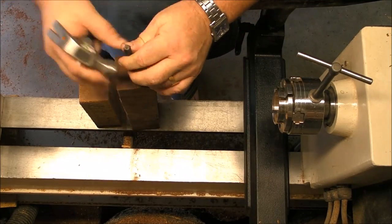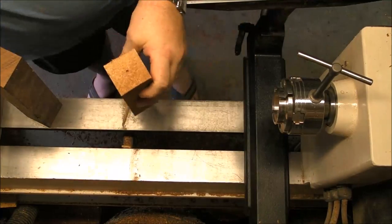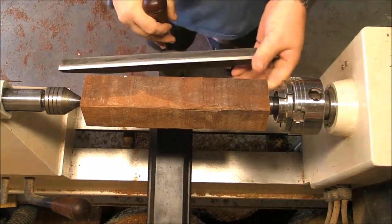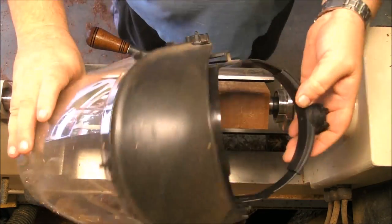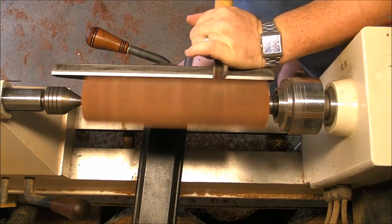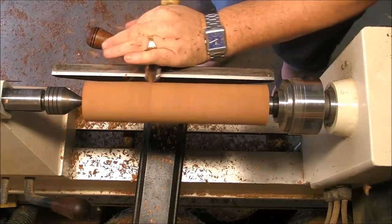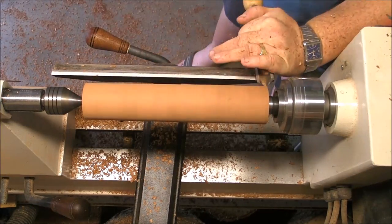We are going to begin as always by marking the centers on the two blocks that we are going to use as handles. Then the spur center is going to be mounted — in this case I'm not going to mount it on the axis, just straight onto the chuck, which is perfectly fine, and we are going to make cylinders and establish the spigot where we are going to hold it on the chuck.